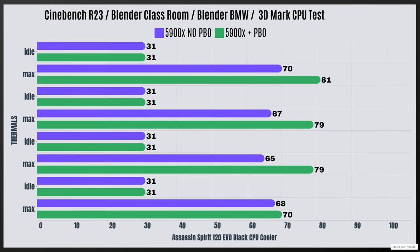For the 5900X out-of-the-box at 140 watts: Cinebench R23 idle 31°C, max 70°C; Blender Classroom idle 31°C, max 67°C; Blender BMW idle 31°C, max 65°C; and 3DMark CPU test idle 31°C, max 68°C.